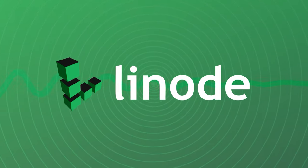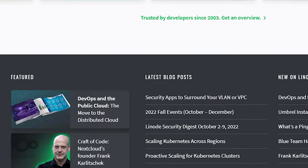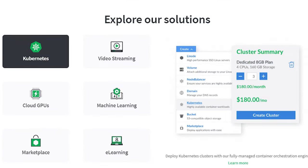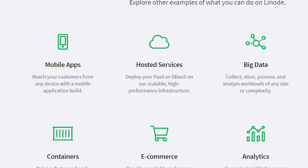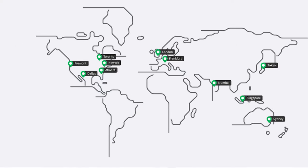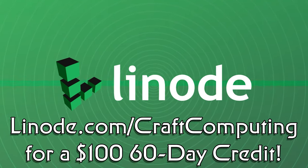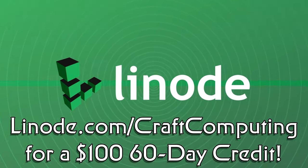Hosting your own servers also means you get to host all your own problems. Even the most skilled chief engineers will tell you you should decentralize your network. So why not host your services with Linode? If it runs on Linux, it'll run on Linode. They offer shared CPU plans for as little as $5 per month and can scale as high as you need, with dedicated CPUs, S3 compatible object storage, GPU hosting, NVMe block storage, and more. Linode is also expanding at light speed, with 12 new global data centers planned before the end of 2023. Visit linode.com/craftcomputing and get a $100 60-day credit just for signing up. Thanks to Linode for sponsoring today's video.